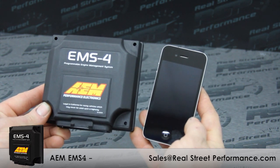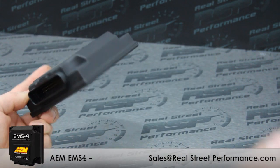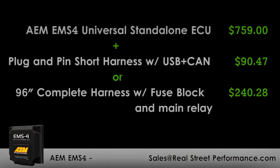The case of the EMS-4 is lightweight and compact. The box is sealed and the connectors are weather tight — perfect for you power sports guys. Current street price at the time of this video is $759 for the EMS. The short harness will run you around $90 and the long harness is $240 complete with fuse block and main relay.